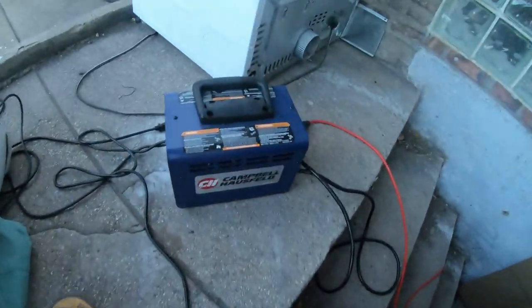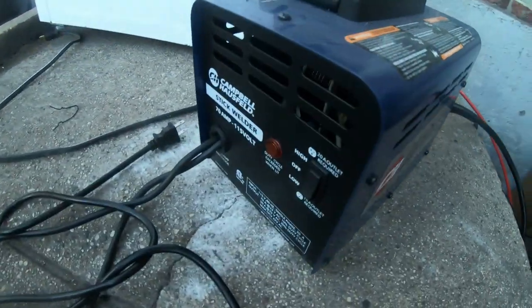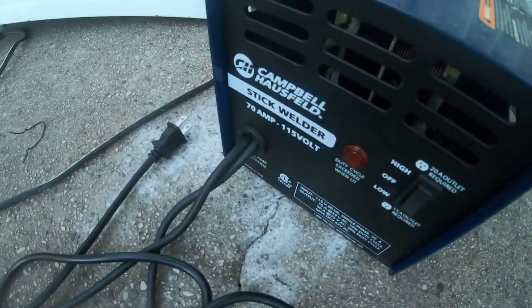What's going on everybody? Rob here, Trev 2323. Right now I was going to show you about this Campbell Hausfeld Welder — the Campbell Hausfeld 70 Amp Welder, 115 Volt, from Menard's.